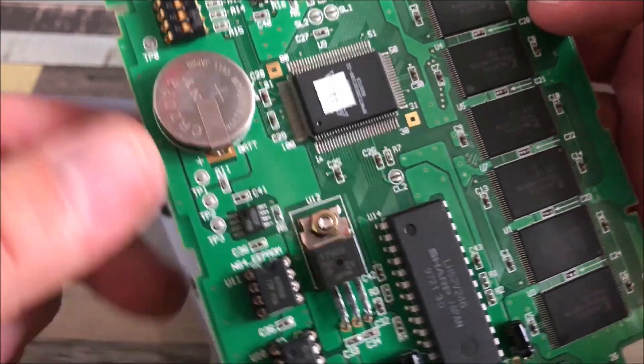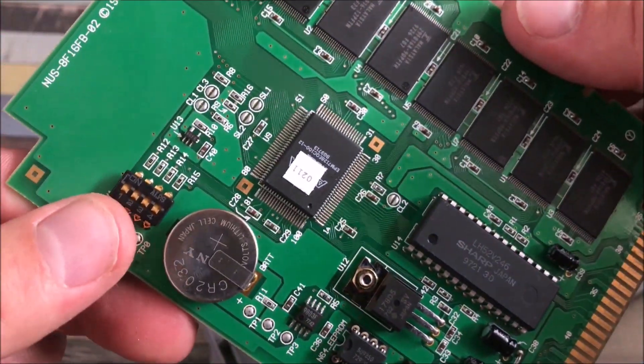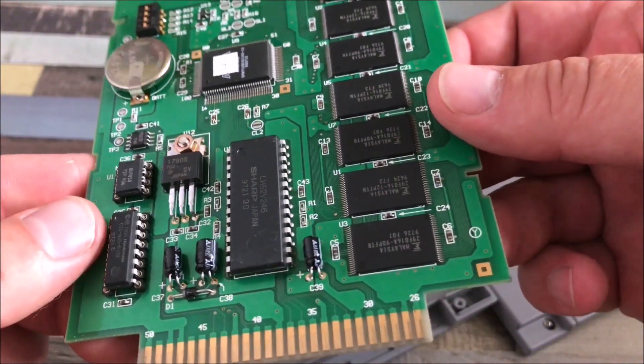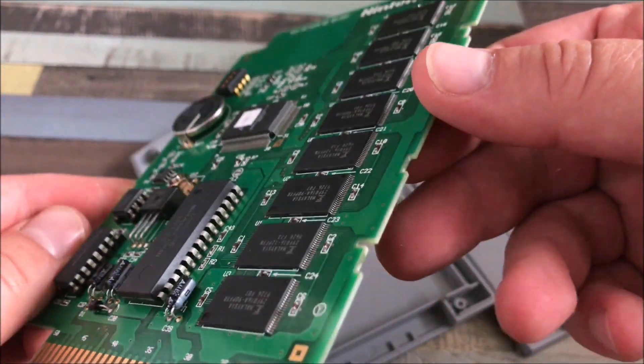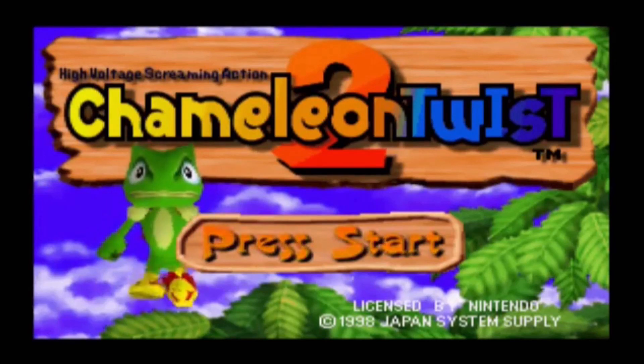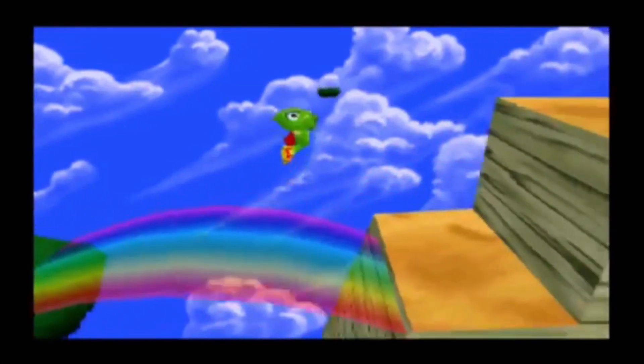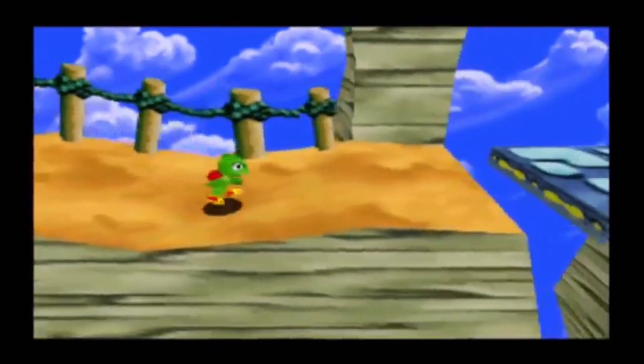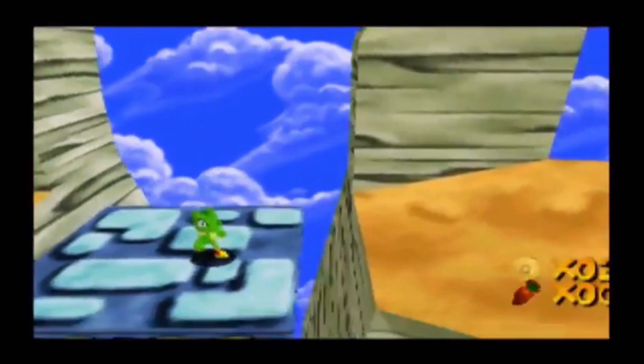Let's talk a little bit more about Chameleon Twist 2, the game. Here we have some Chameleon Twist 2 gameplay. I always considered this game a Super Mario 64 rip-off with Yoshi. It's not a great game, it's not bad either — it's mediocre I guess.